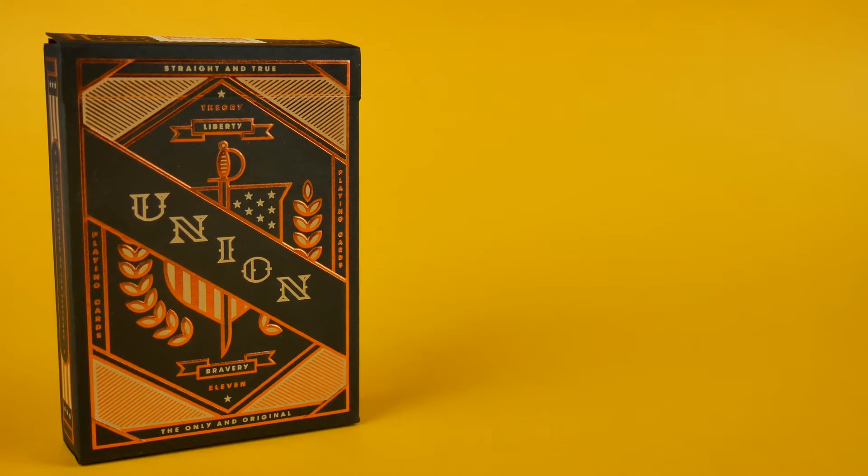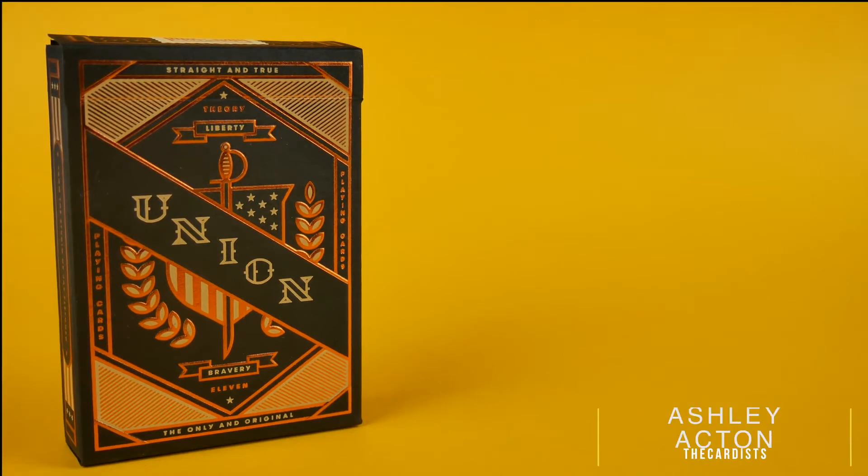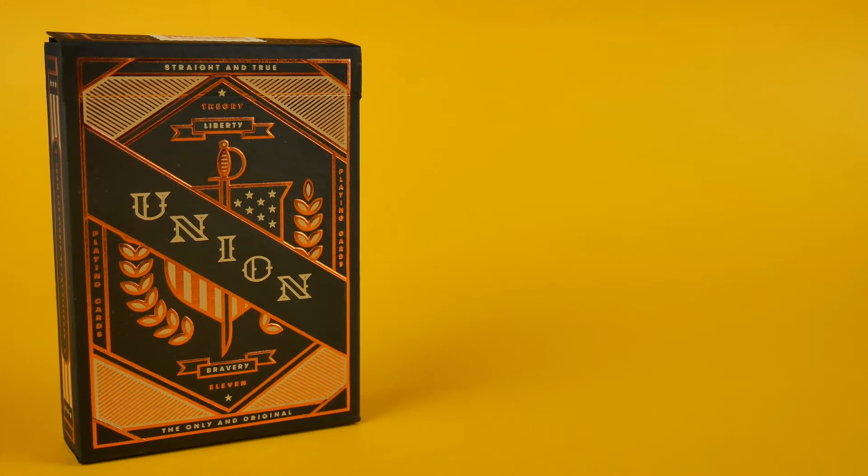Hey guys, it's TheCardist and in today's deck review I'm going to be reviewing the Union playing cards. Big thanks to Fury11 for sending this deck for review, so I'll leave a link in the description to pick this deck up if you guys are interested.